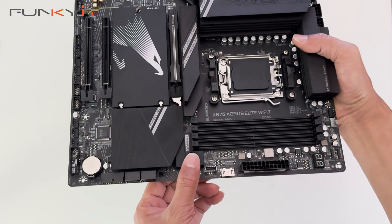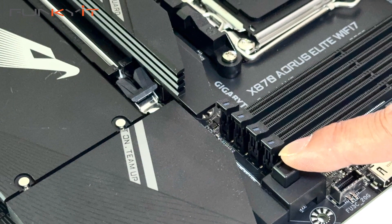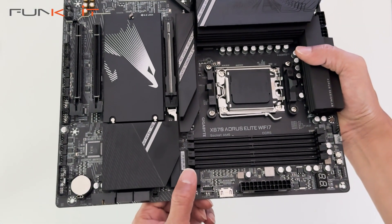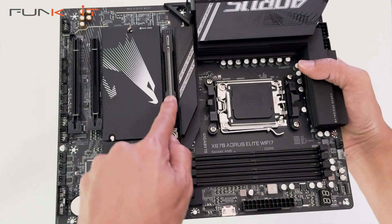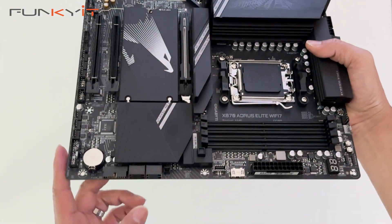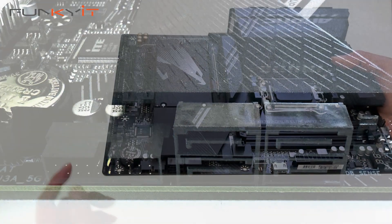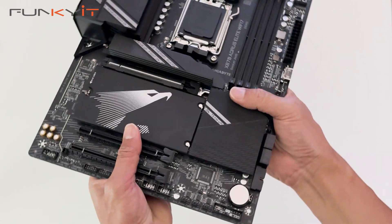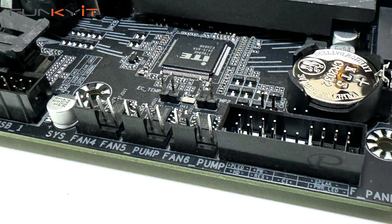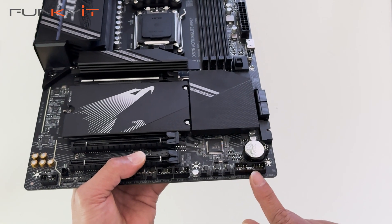This is interesting — it has a quick easy release button here for your graphics card. You just press this button and it pops out, making it easy to release your graphics card. Here we have four SATA ports and a USB 3 header. At the bottom we have the pinouts for your power on, reset, and other buttons, and it also fits the G connector.